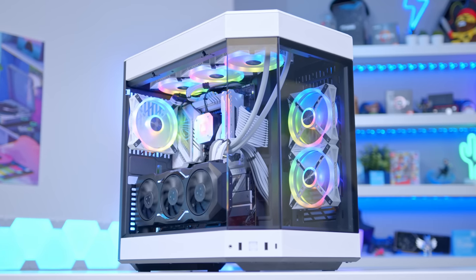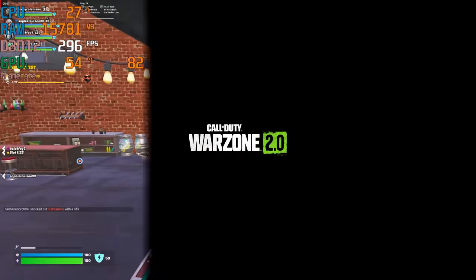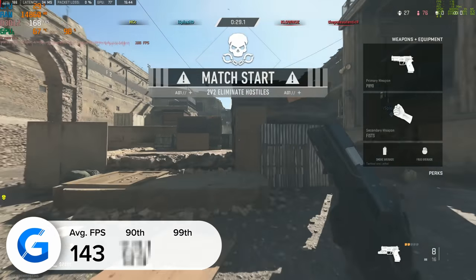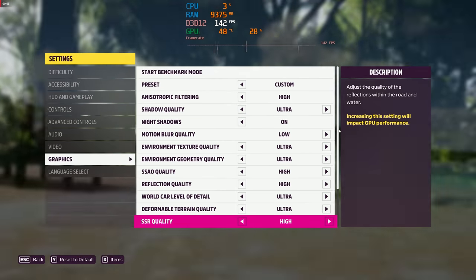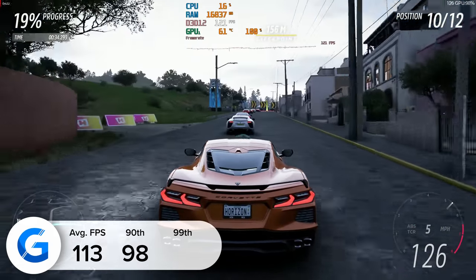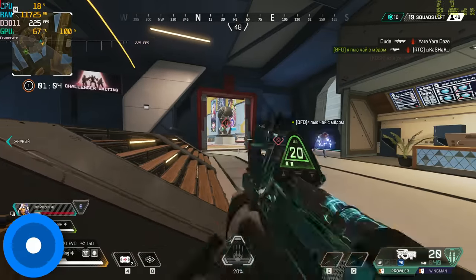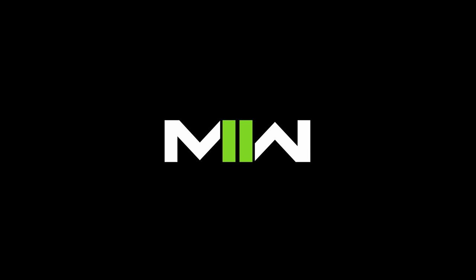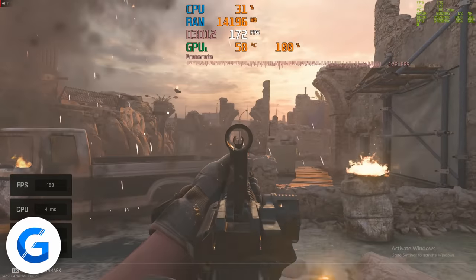With this PC build looking awesome, let's take a dive into performance. I've tested a range of titles to make sure all the boxes are firmly ticked. Warzone 2.0 at 4K high settings with FSR set to quality delivered 143 FPS on average — more than a playable experience. Forza Horizon 5 at high settings with FSR 2.2 quality gave over 100 FPS, averaging 113 FPS. Apex Legends at 4K high settings delivered 204 FPS on average — really strong results. Modern Warfare 2 Remastered at 4K high with FSR quality gave 179 FPS on average.